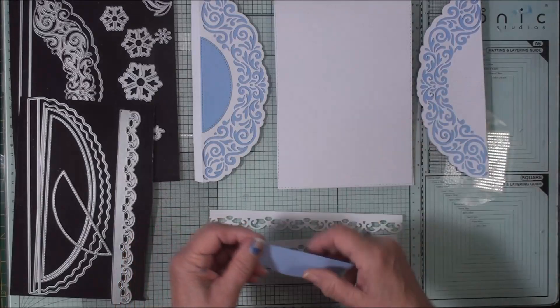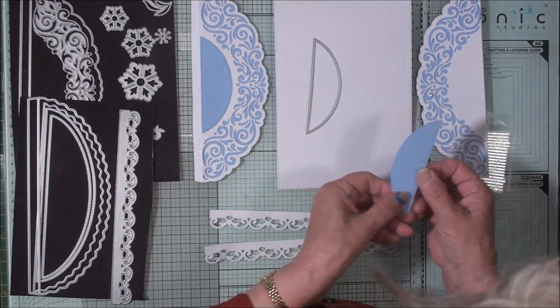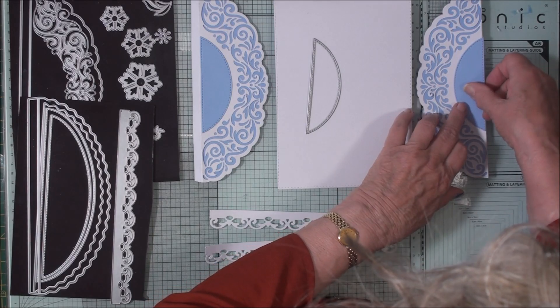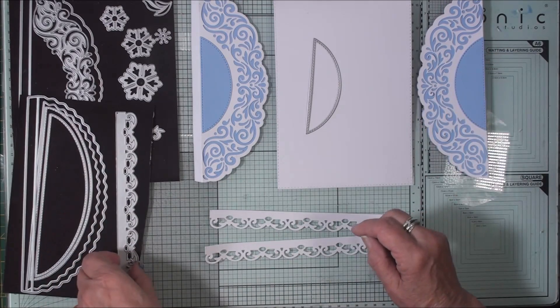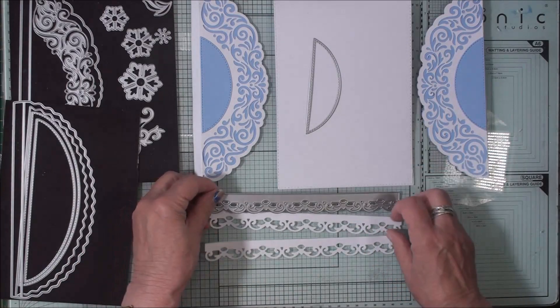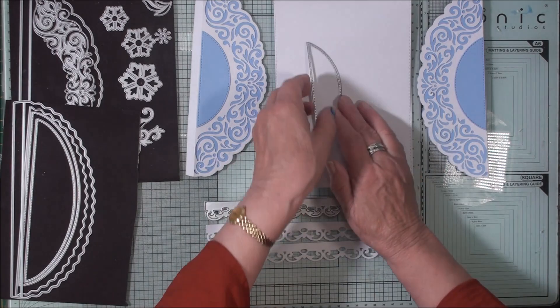Once you have these glued in place you're going to take this small one and cut a panel in blue, and that will sit in the oval. Then you're going to take this long one and cut two strips — I'll show you where they're going to go as soon as we've done this.